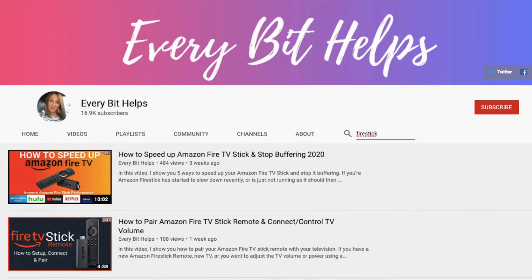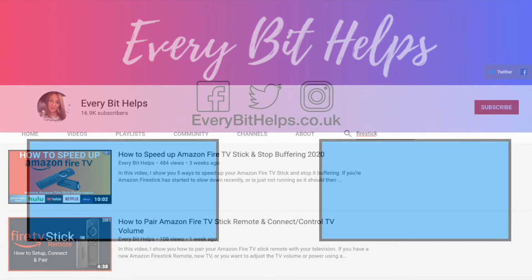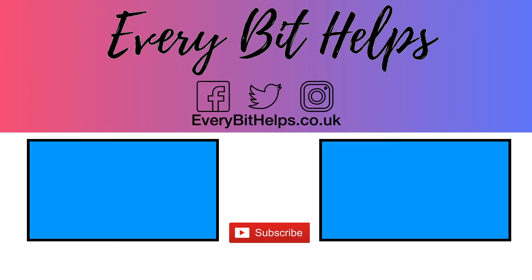I hope you enjoyed this video today. You can also check out my other videos related to Amazon Fire TV Sticks on my channel or website, everbithelps.co.uk. Thanks and I'll see you soon.